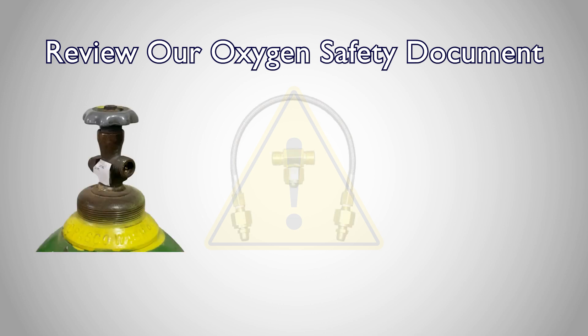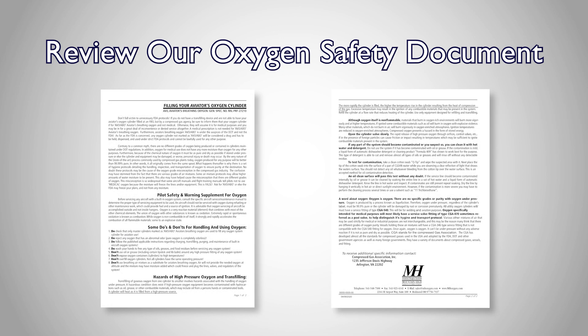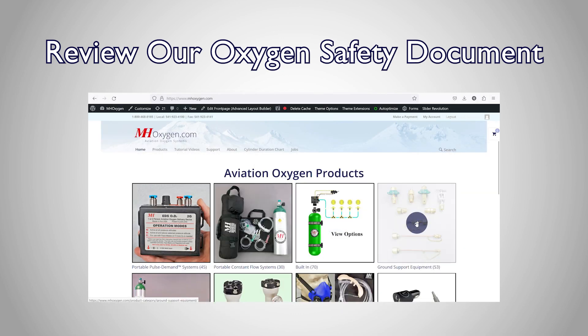Additionally, before handling any oxygen equipment, be sure you are familiar with oxygen safety by reviewing our oxygen safety document found on the ground support equipment page at mhoxygen.com.